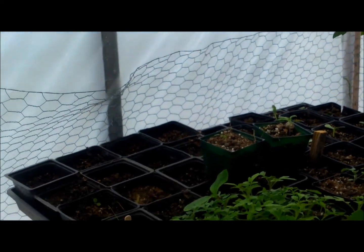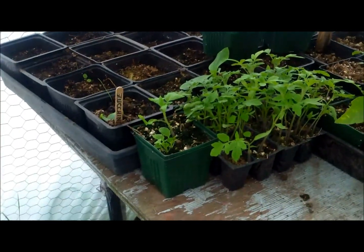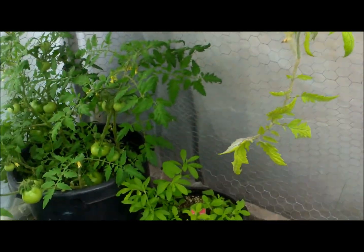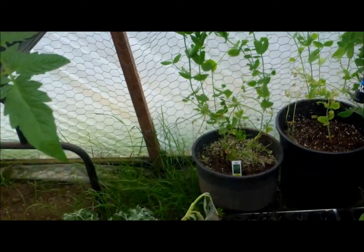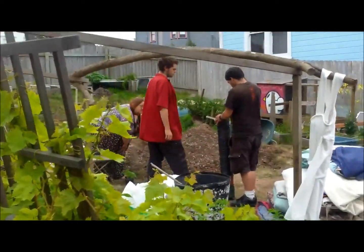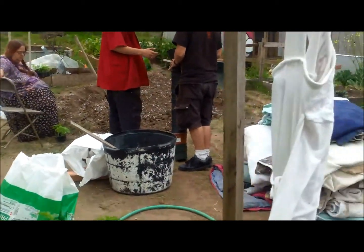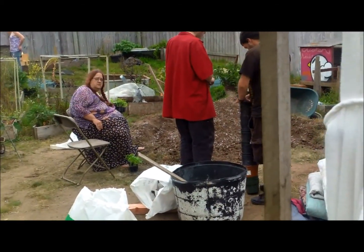Hello everybody. This is Carl at Manaboo Farms, and we're showing you that we're taking these starts of tomatoes, zucchinis, peppers, stevia, and everything else that you've seen so much of. We are going to be taking them and planting them in pots here, as you can see. Lots of two gallon, three gallon, four gallon, and five gallon pots, and then planting them all up. So that's today what we're doing for our planting.